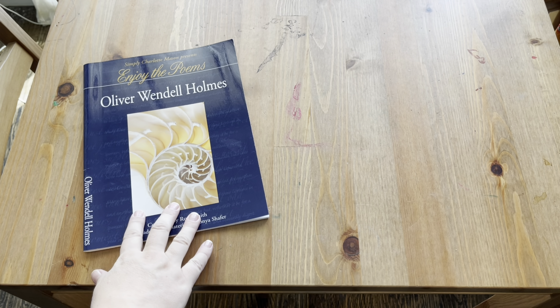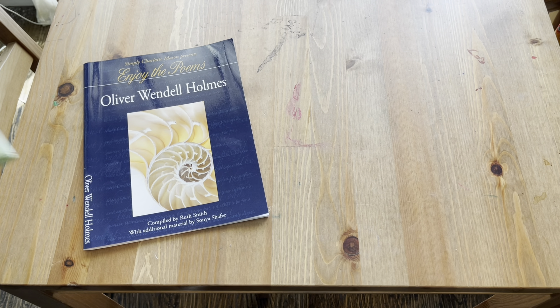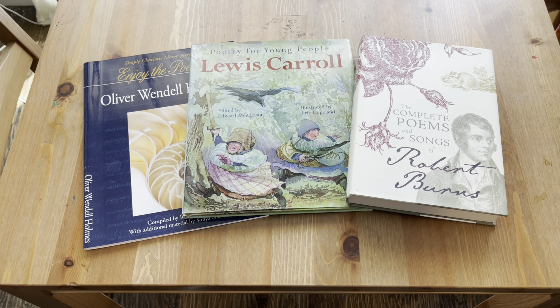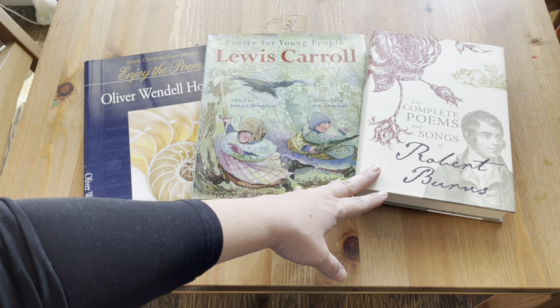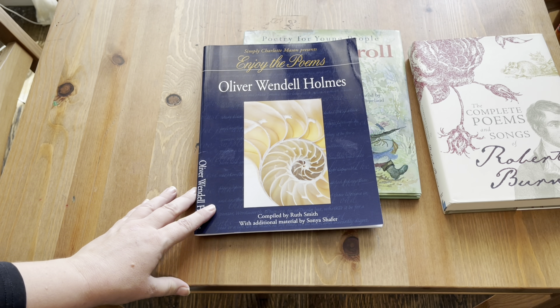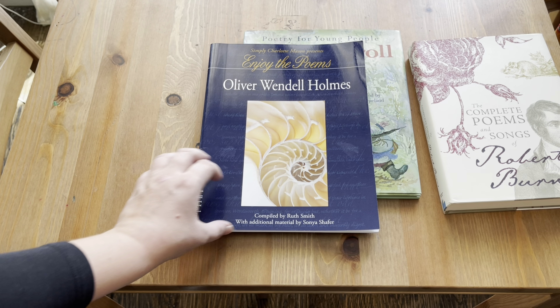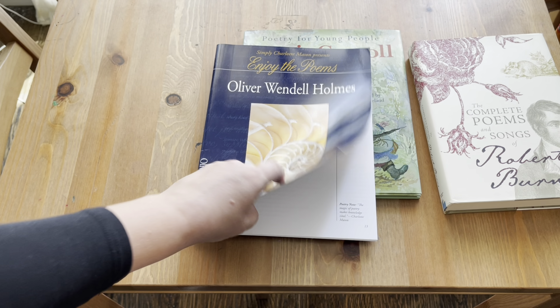Next up is poetry. Our poets for this year are Oliver Wendell Holmes, Lewis Carroll, and Robert Burns. I picked up a book of poetry from each of them. The two from Lewis Carroll and Robert Burns were purchased off Amazon, and for Oliver Wendell Holmes — since I was having trouble finding a book of his poetry I really liked — I picked this one up from Simply Charlotte Mason.